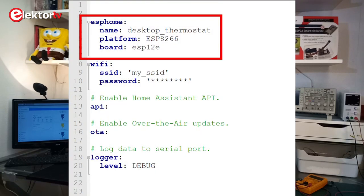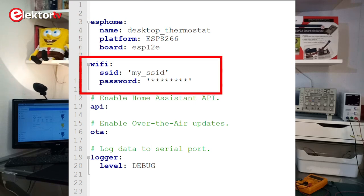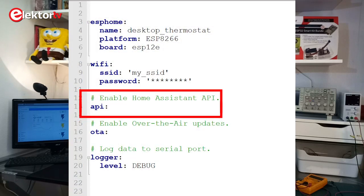Our ESPHome YAML file will start with an ESPHome section, or key, that specifies the name of the device, the platform, and the ESP board or module to use. Then you need a Wi-Fi key to specify the SSID and the password of your network. To enable our ESPHome device to connect to HASS.IO, you have to specify the API key. The key can remain empty, but if you don't specify the key, the firmware will not include the HASS.IO API, and your device cannot connect to the system.